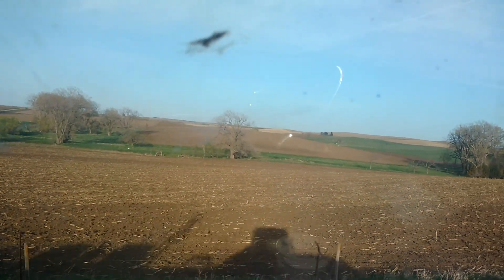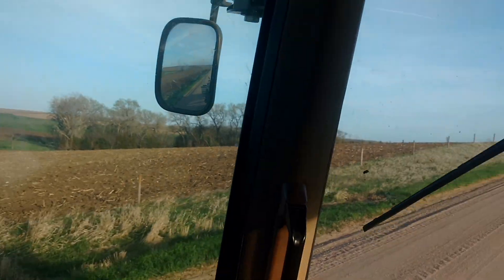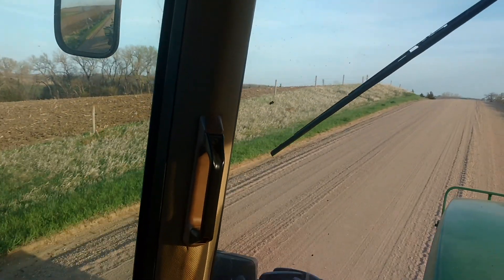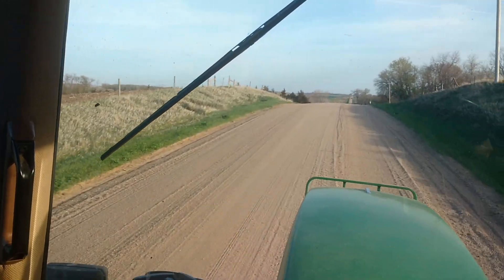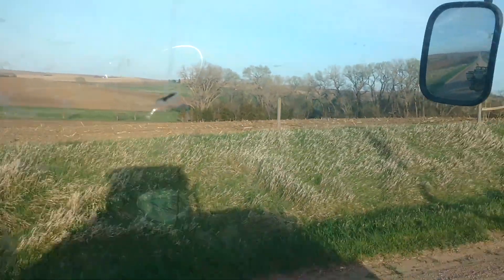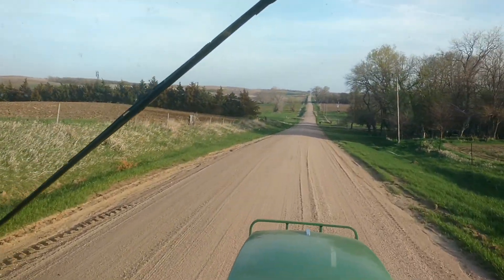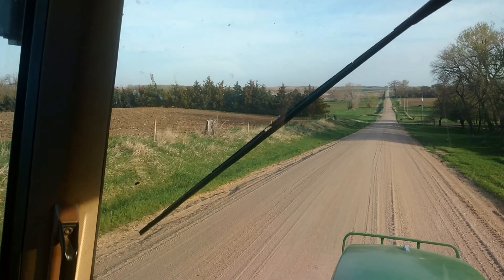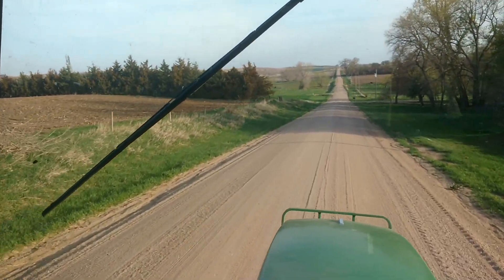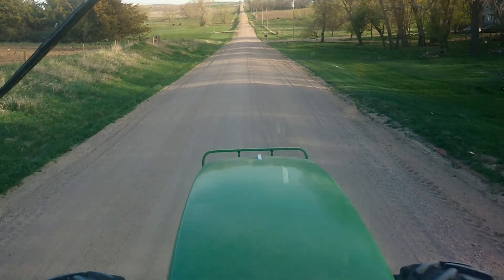We're gonna not look at the rows right now because there were too many other things to concentrate on besides straight rows. I tried to do straight rows, but once in a while I'd get a little off track and get a little wave in it. Okay, that's all. Thank you.